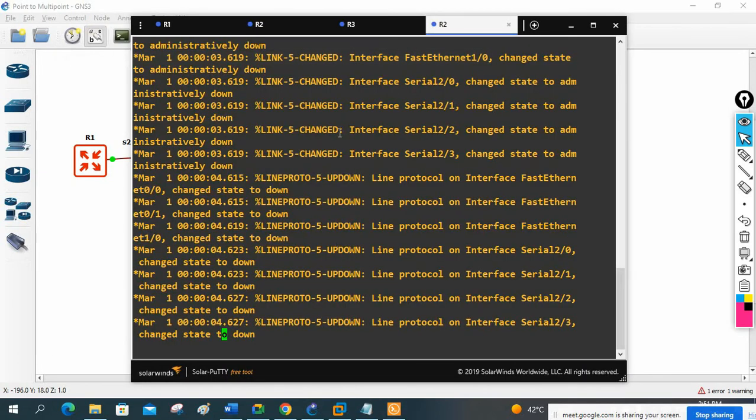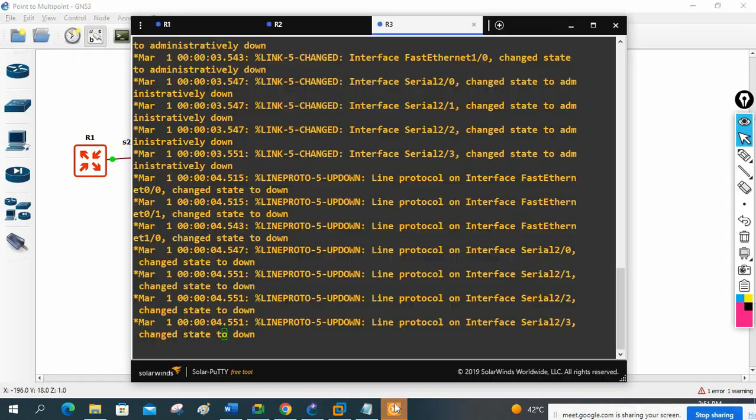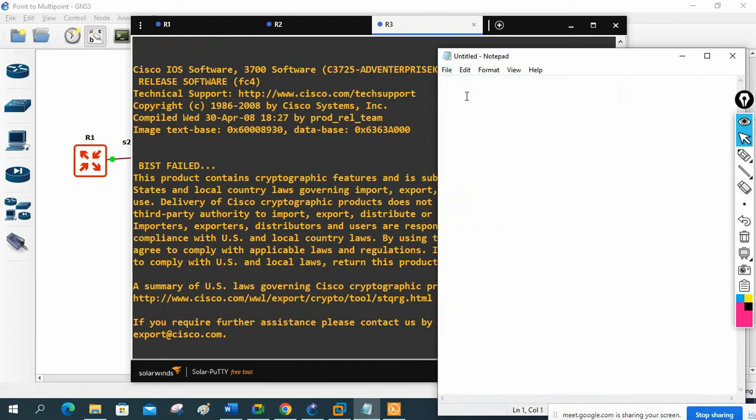CLI two is already open here. Let me open CLI three also - now we have three CLIs. Simple configuration I can write in Notepad. Let me save and take a new Notepad. This is a lab for point-to-multipoint, and in R1 we will write the R1 configuration.